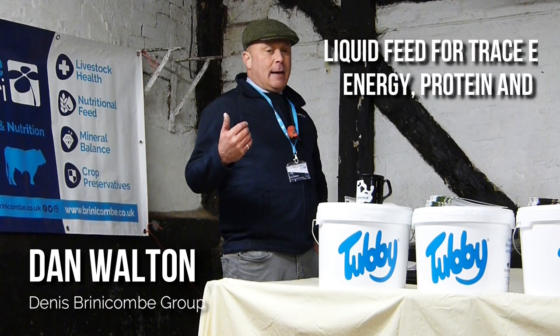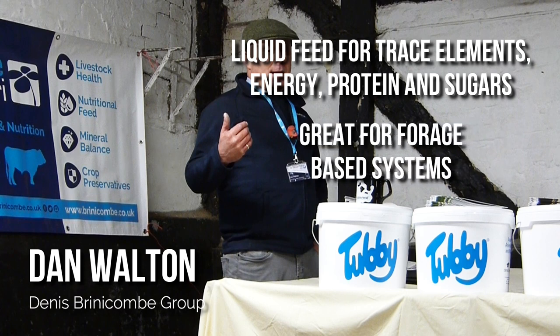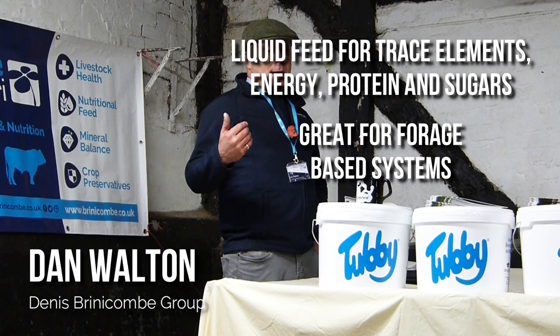We talked about liquid feed, which can take many different forms to include trace elements, energy, protein and sugars. Dan said that for many of his clients, particularly on grass-based systems, this is an excellent way to add nutritional value to your grass or forage in the pre-calving period to make sure that your cow has everything she needs for a successful calving and good colostrum.